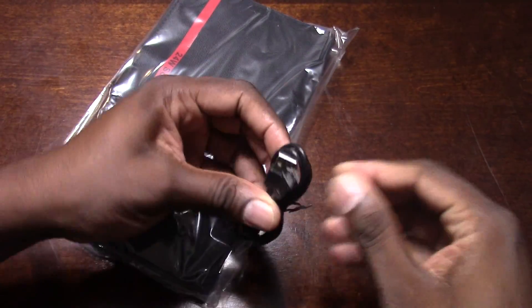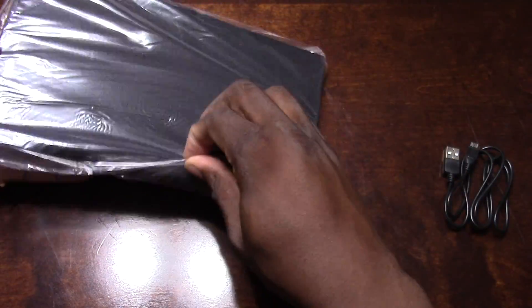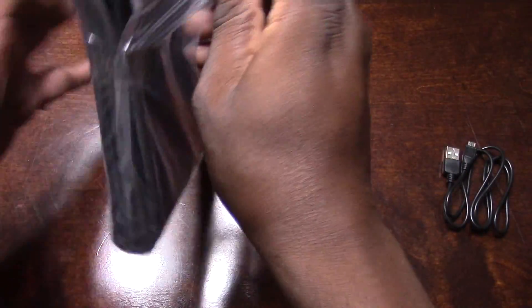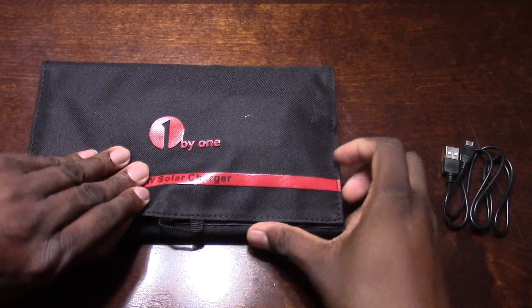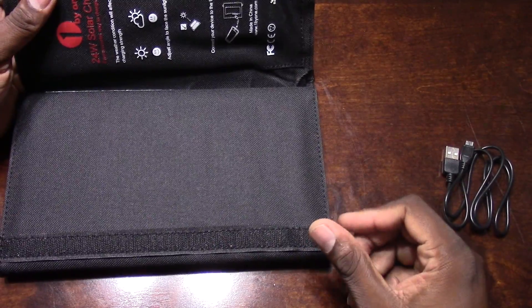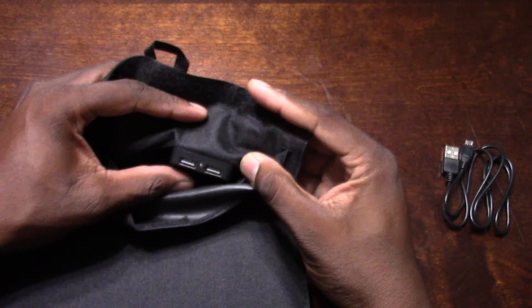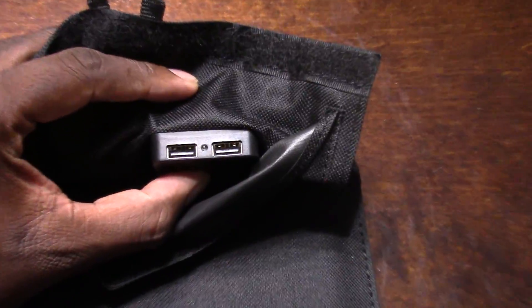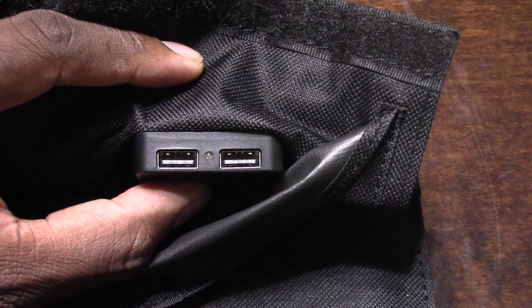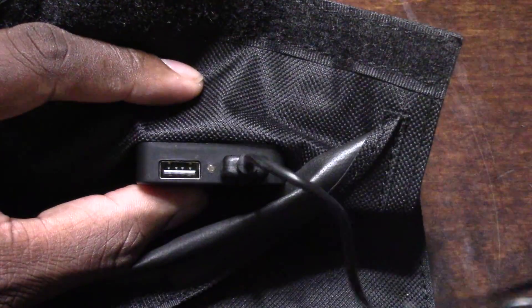I wonder if it's got any juice — probably not, since it's been in the packaging. Let's get it open. This is the way it comes: there's a little velcro joint and you plug it in right there. You get two USB ports here, and it just plugs in like that.